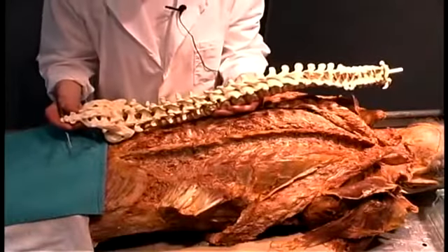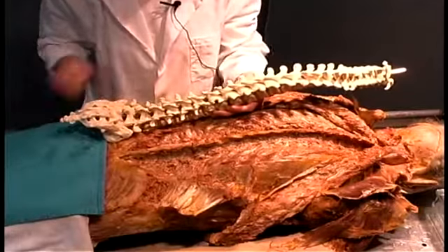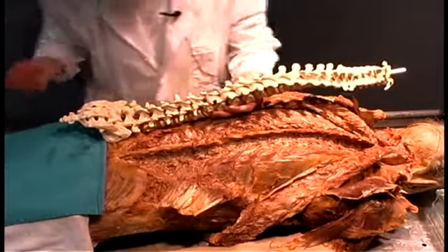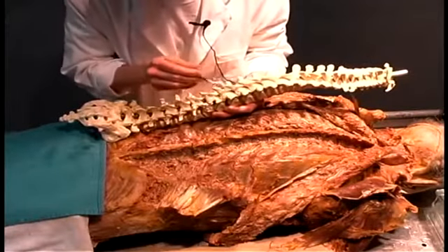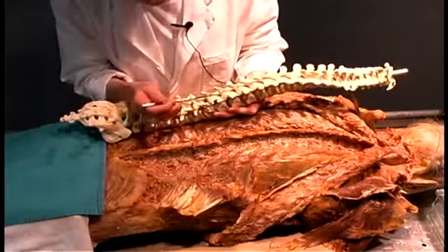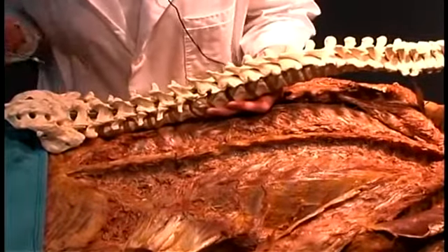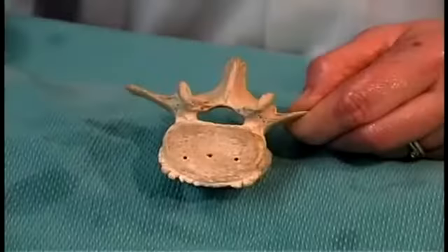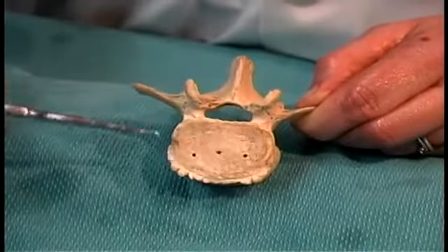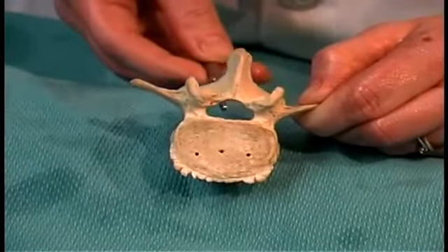As an orientation to the next dissection step, here's an articulated vertebral column so you can appreciate some surface landmarks you'll see on the cadaver. The bony processes extending posteriorly on the midline are the spinous processes, which serve as muscular attachment points. Looking closely you also see transverse processes, again serving as muscular attachment points. There are joints between pairs of vertebrae at each level, allowing a limited amount of movement at each intervertebral joint. The body of the vertebra is present on most vertebrae along the column, and certain portions form the boundaries of the vertebral canal, which houses and protects the spinal cord.